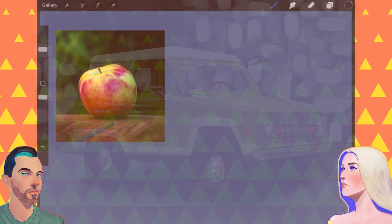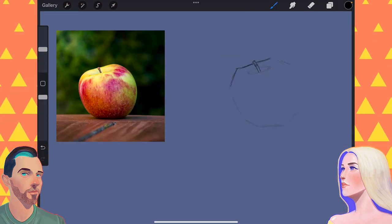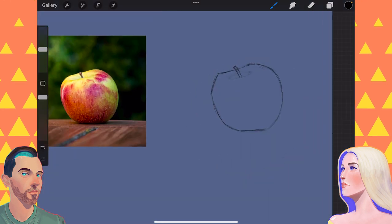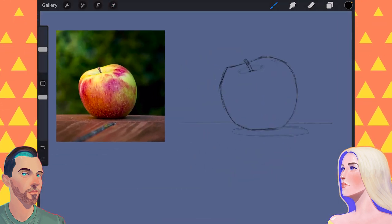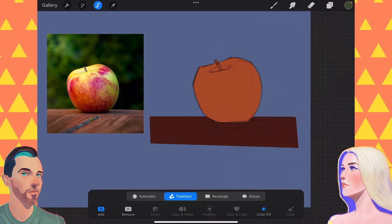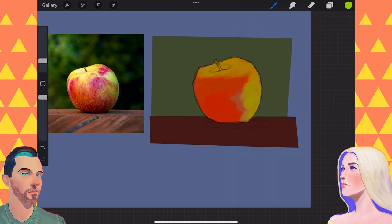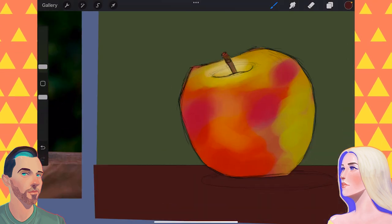I know that was a long number one, but I enjoyed working on that car so much I wanted to show off a lot of the process. So the second one here is not drawing something you don't care about necessarily, but drawing something simple and mundane. I specifically want to emphasize the drawing or painting of a simple object.